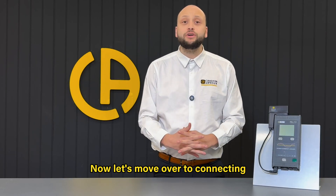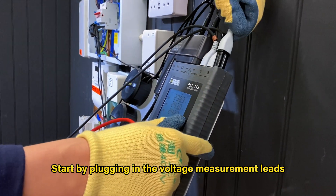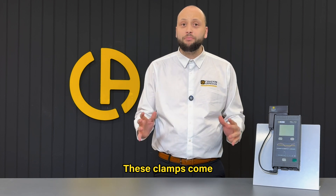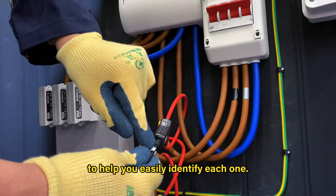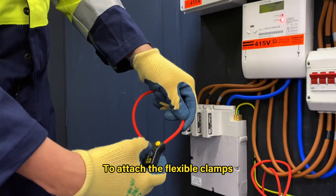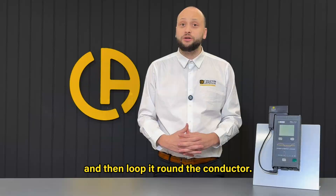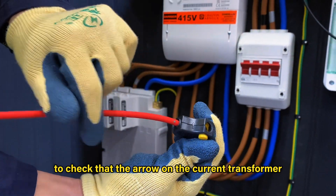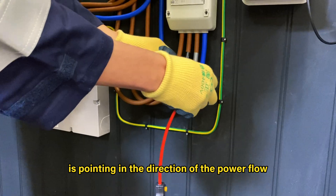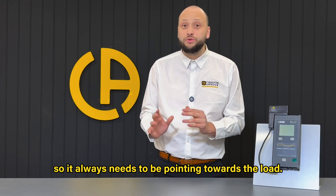Now let's move over to connecting the unit to the installation. Start by plugging in the voltage measurement leads and the flexible current clamps. These clamps come with different coloured collars to help you easily identify each one. To attach the flexible clamps, simply push on the side to open it and then loop it round the conductor. Be sure to check that the arrow on the current transformer is pointing in the direction of the power flow from the incoming feed to the load — so it always needs to be pointing towards the load.